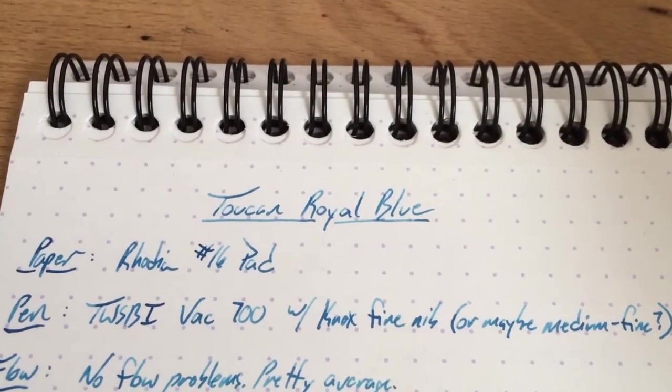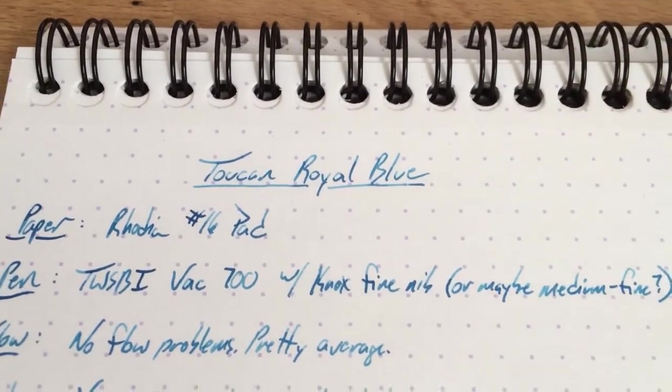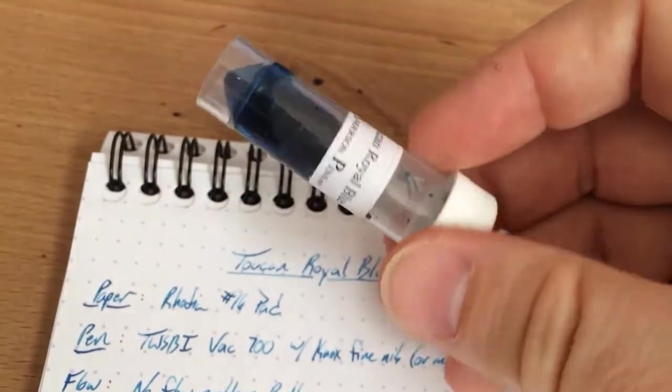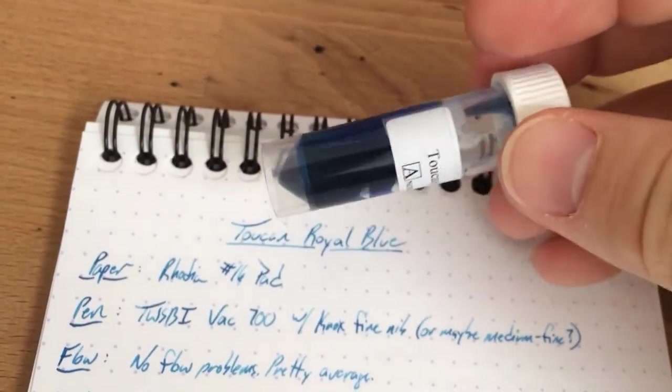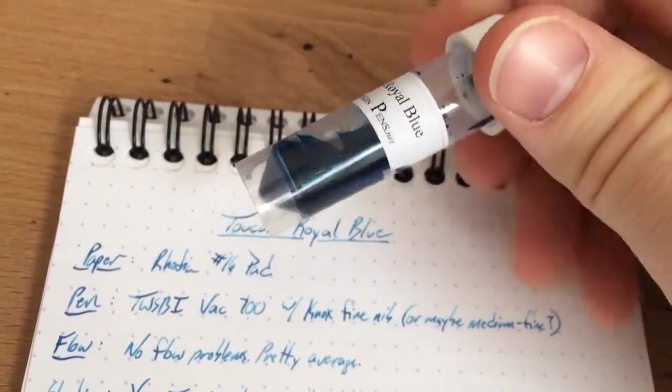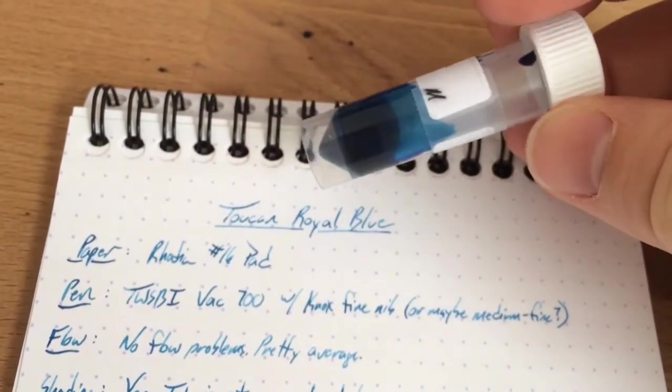Hello folks and welcome to an InkDependence.com brief video review and water drop test. This time we have Toucan's Royal Blue. It comes in a little sample like this. This is from Anderson Pens — they're the only folks that sell this in America. If you're an Aussie, you can get it locally in Australia, but if you're in the US, just Anderson Pens.